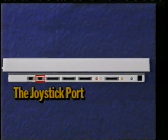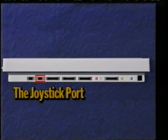Next to this we have the joystick port, used for games. The next one is labelled disk drive and is used to add an extra disk drive to the system to make copying disks and other tasks easier.